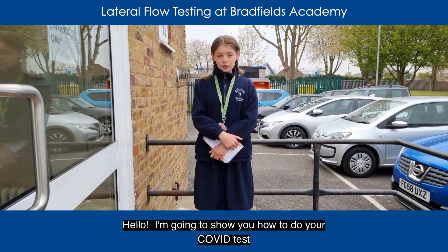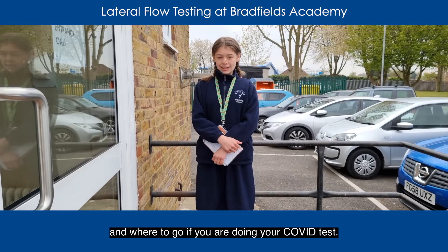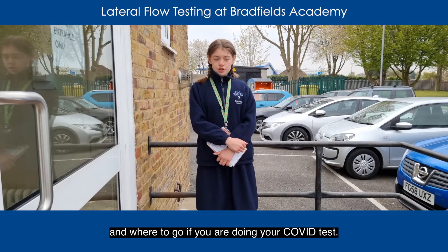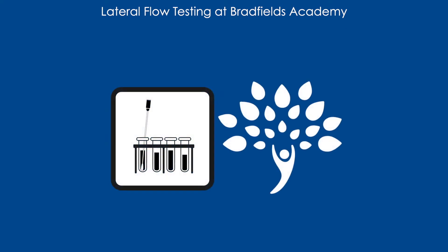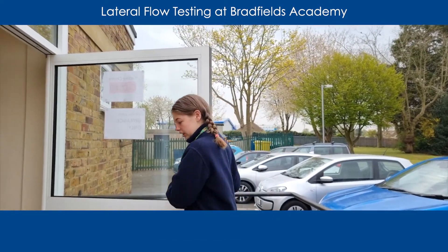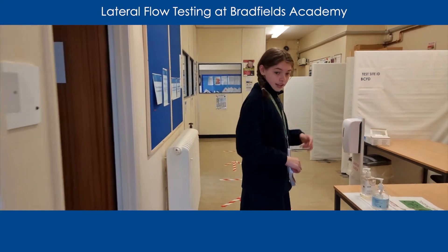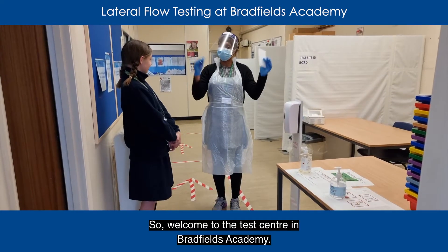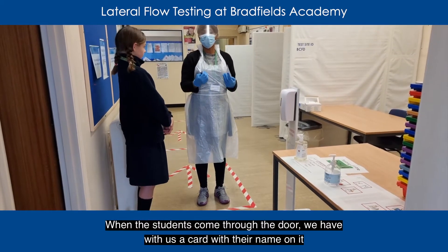Hello, I'm going to show you how to do your COVID test and where to go if you're doing your COVID test. So you go through this door and then you come in here. Welcome to the Test Centre in Redfield Academy. When the students come through the door, we have with us a card with their name on it so the students are already stood.